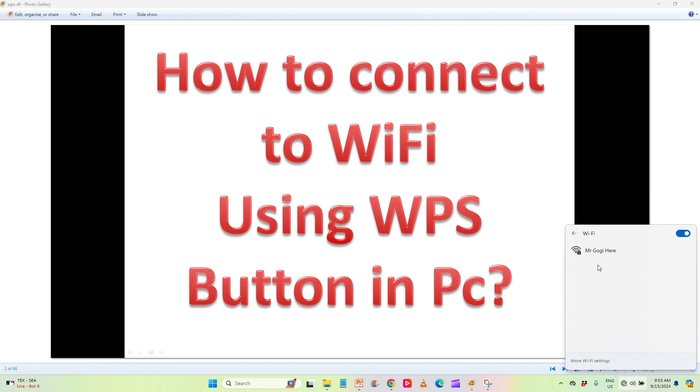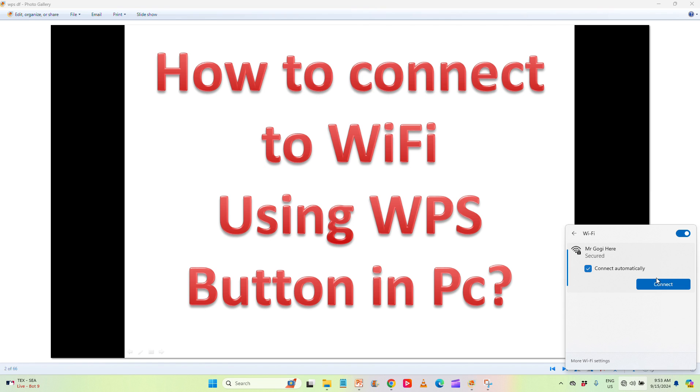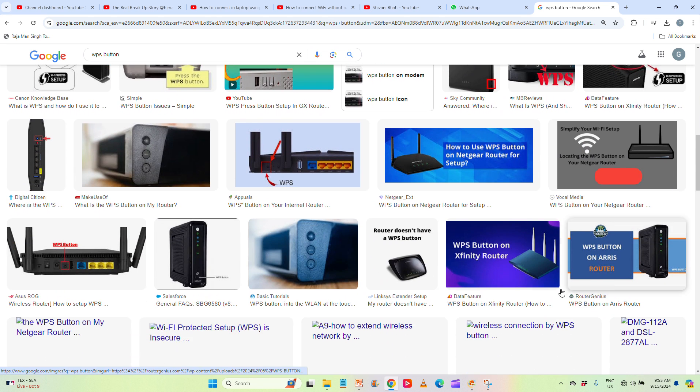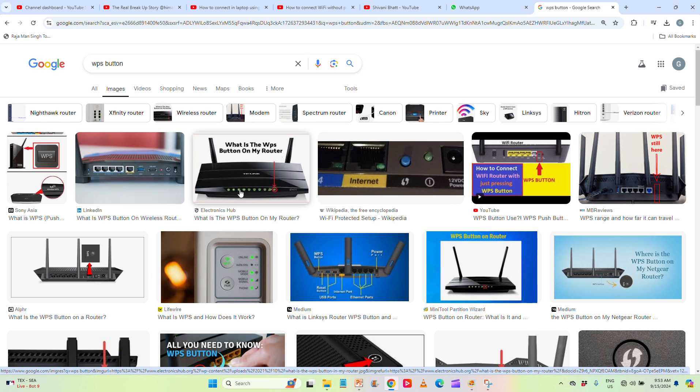If you forgot your own password, when you click on Wi-Fi and check available networks, clicking connect will ask for the password. Instead, find the WPS button on your router — there are many types of WPS buttons. Press and hold it for a few seconds, and after that the Wi-Fi icon will start blinking, meaning the WPS function is ready to connect without a password.